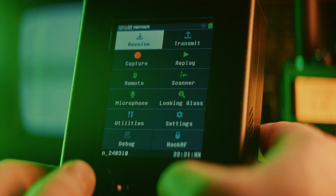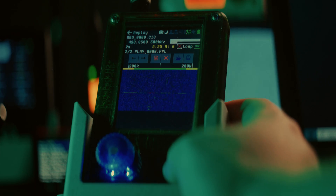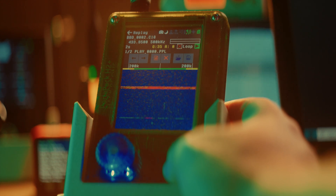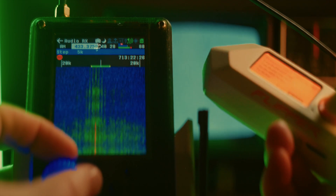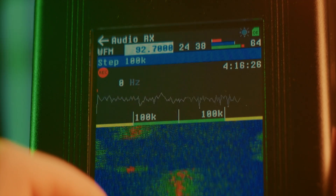This is the HackerRF PortaPak, a handheld SDR transceiver capable of manipulating radio waves, decoding digital signals, and giving you an insight into the invisible electromagnetic world around us.